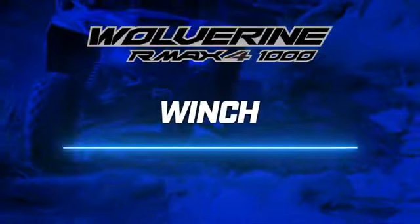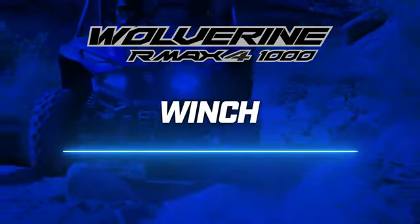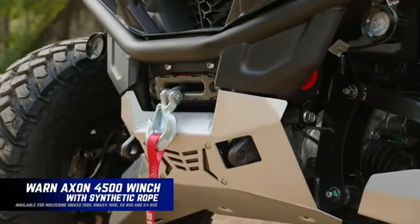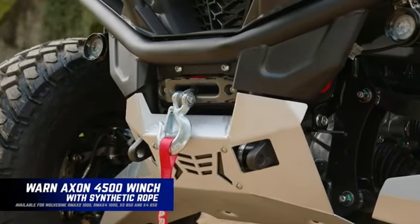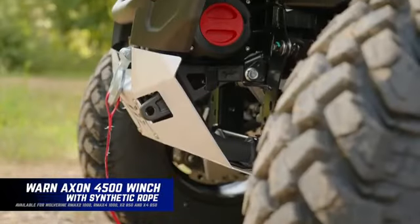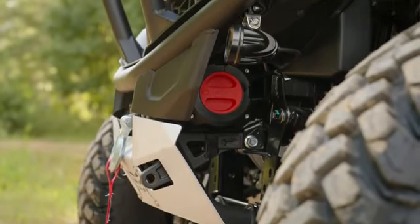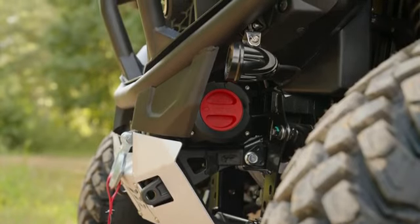As you guys probably know, the R-MAX 4 is set up straight from the factory for a winch. You can see here we have the Axon 4500 winch by Warn installed, utilizing the synthetic cable. It actually tucks in, well protected, and you can still get to the spool release from the side.